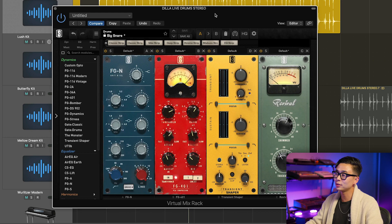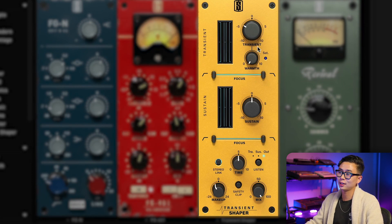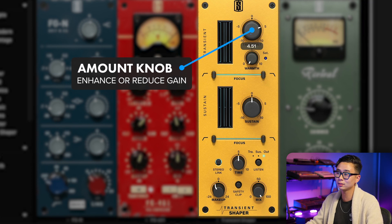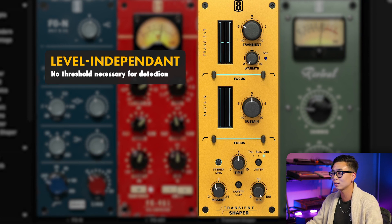The Transient Shaper is split up into three sections where you can control the transient, the sustain, and the output. The transient section has an amount knob, which can be used to either enhance or reduce the gain of the transients in your input signal. A great thing about this module's transient detection is that it is completely level independent, meaning a threshold is not necessary for detection. You can also change the overall level of the track without affecting the module's behavior.